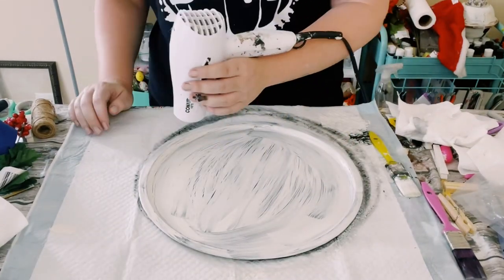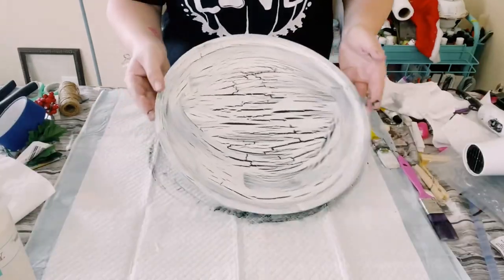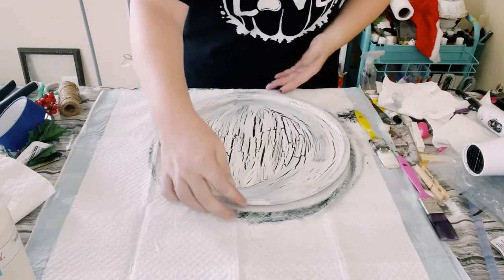Once the paint starts to dry, you're going to start to see that crackle effect just form right before your eyes. It's so cool.